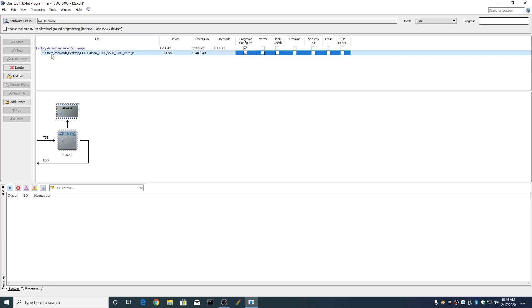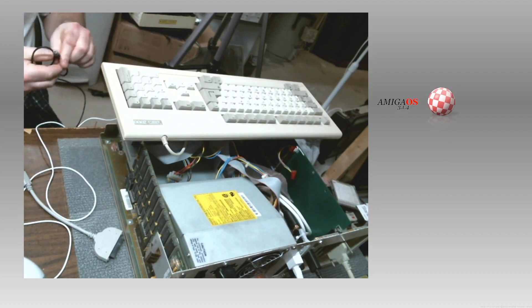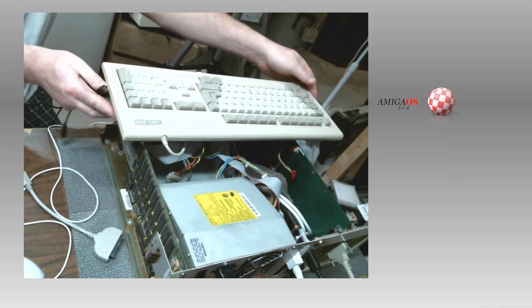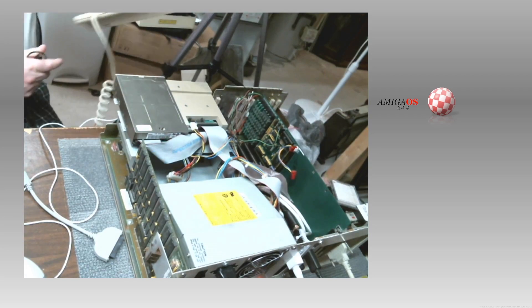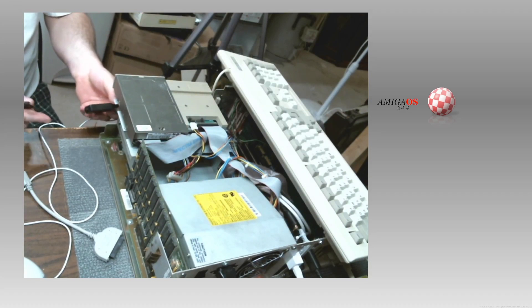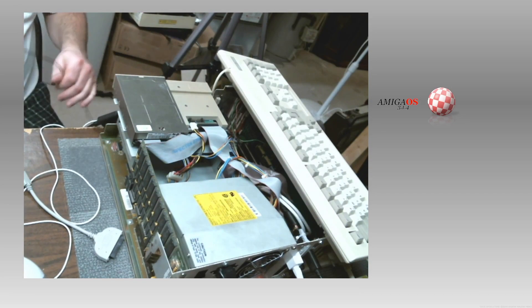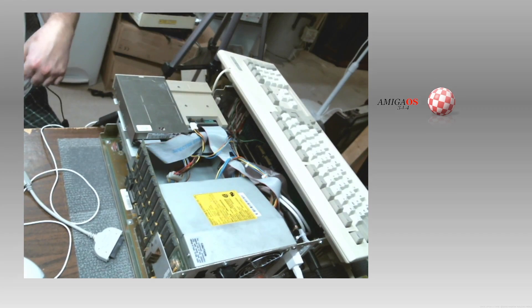Right here is the Gold 3 Alpha for the Vampire 500 V2. I have to take the cover off the Amiga. I took the cover off and I'm hooking up the USB blaster programmer. You can't really see it — it's only the keyboard like this. I do have to have the Amiga powered on.